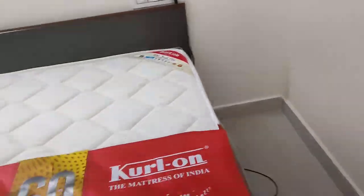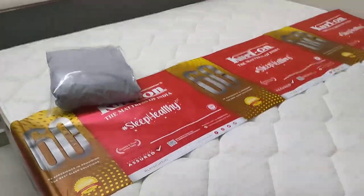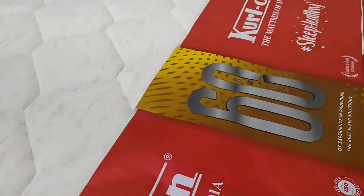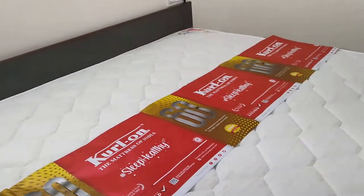I purchased this at a nearby store near Hyderabad. I just unwrapped the upper portion of the mattress. Let's go with the complete unwrapping of the mattress.